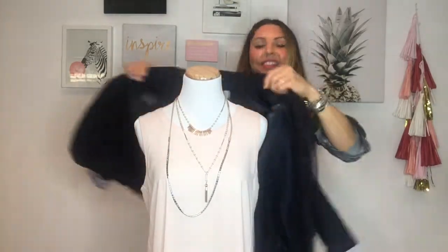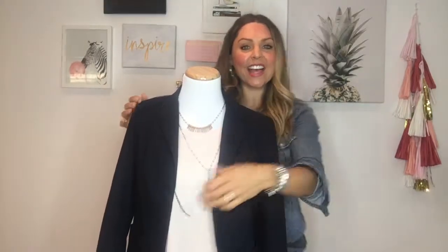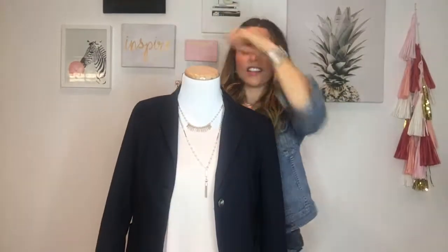I hope that this helps you make a decision about how to style yourself in your Riyadh necklace. This is my favorite look. Thank you so much.